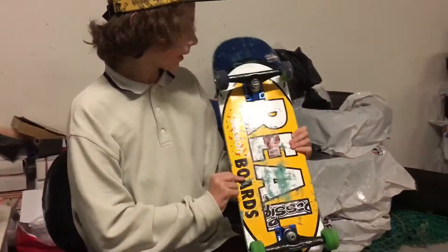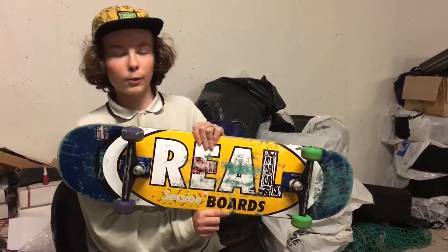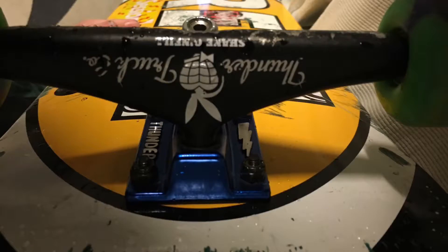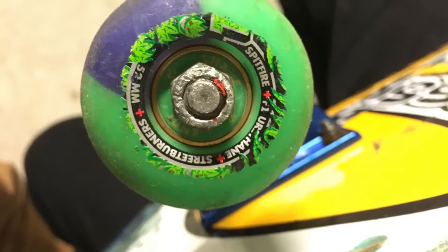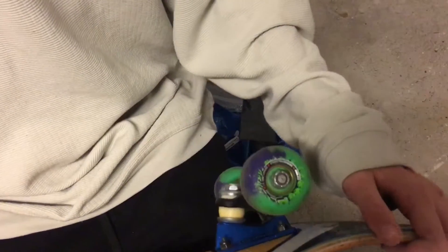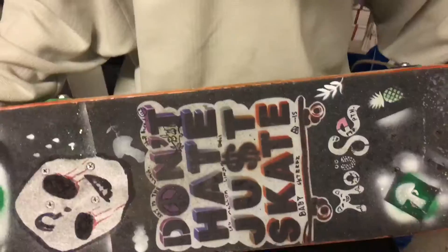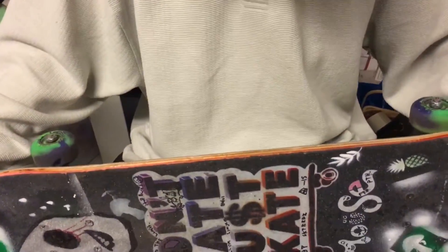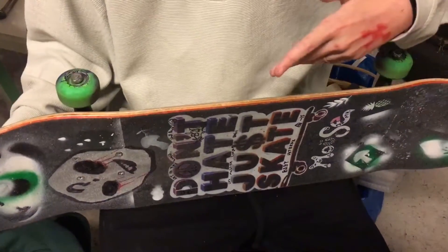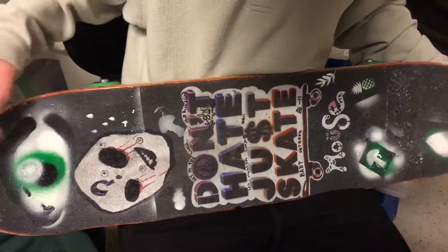My old skateboard setup was a Real deck from the basic series. I have the Thunder Trucks Shane O'Neill. The wheels are Spitfire Corrie Kennedy pro model. The bearings are ShakeJunt 8x7s. The board is 8.06. The hardware, I really don't know where it's from.